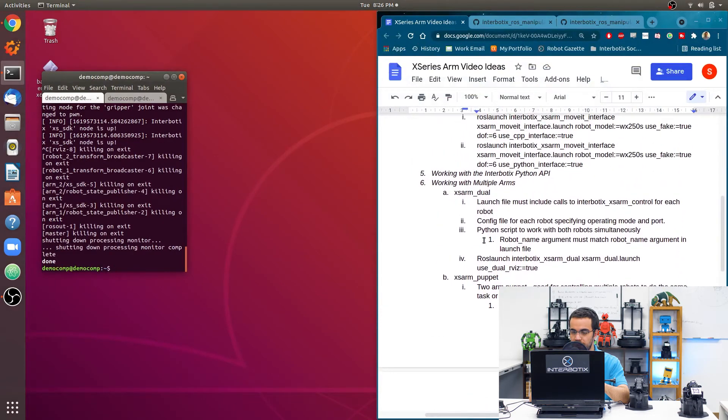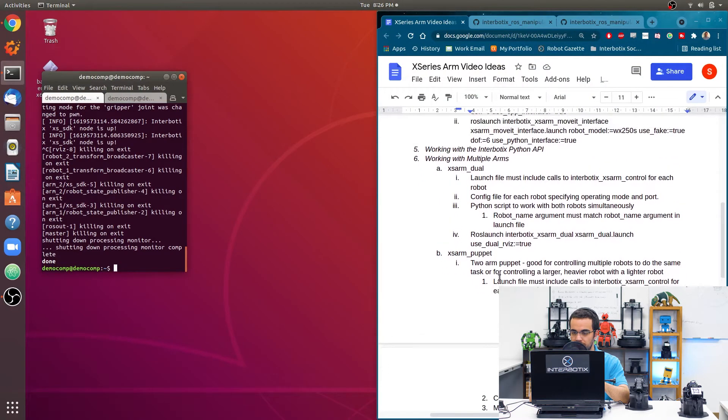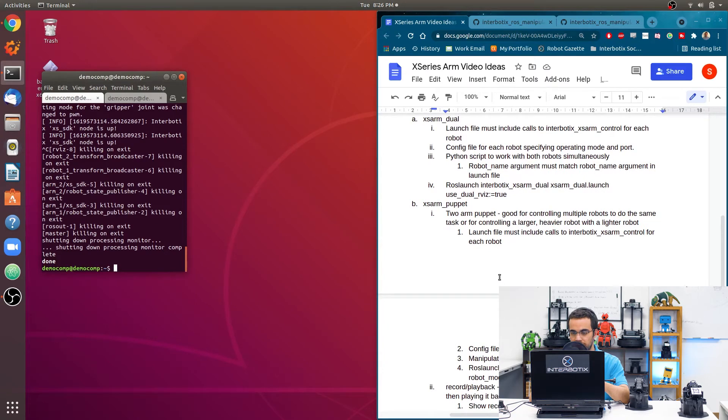Next I'll show you the Interbotix XS Arm Puppet ROS package. The puppet package can be used in two ways. The first way: one arm is torqued off so you can manually move it, while the second arm is torqued on and follows the exact same motion. This is useful if you have five robots and want to control one to make the other four perform tasks, or if you want to use a smaller robot like a PX150 to puppet a larger robot like a ViperX300.